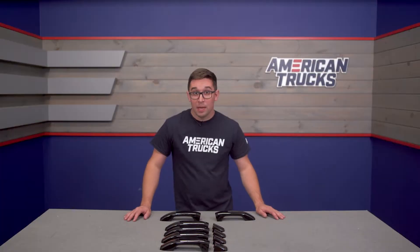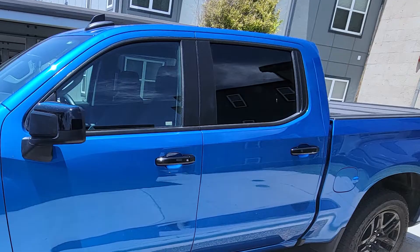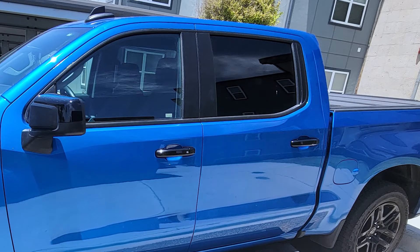These are essentially a peel-and-stick, clip-on type of setup with no weird unsightly holes in them. They fit perfectly over the factory handles — no fuss, no mess. That makes them easily removable should you want to change things up or return your truck to stock at some point down the line.